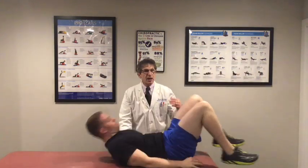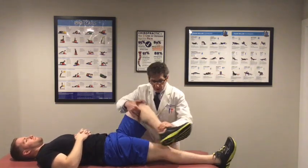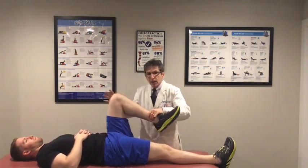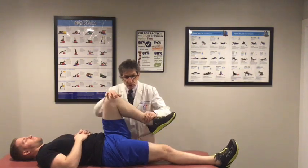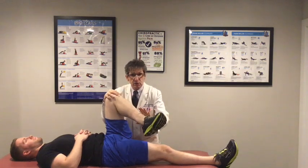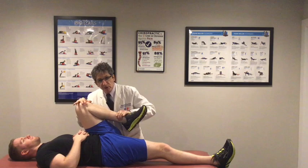You also have to check the joint play in the acetabular region. Start off with plain FABER, checking for joint play — not just pain. Then internal rotation, external rotation, internal rotation with a challenge — a posterior shear, external with a posterior shear, and of course plain flexion.